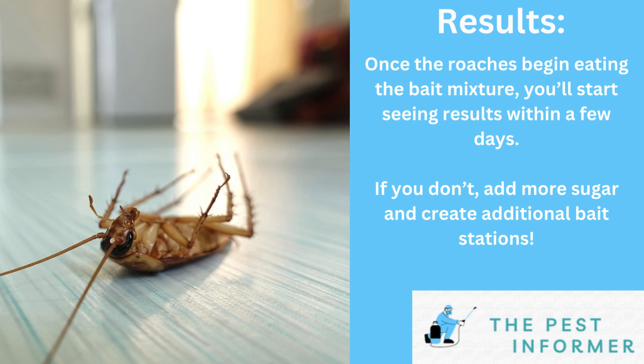Overall, this is a pretty effective home remedy and I saw good results from it. That being said, if you're dealing with a major roach infestation, this probably won't be enough to fix your issue and you'll need a traditional insecticide or the Advion Syngenta cockroach gel bait treatments that you can buy on Amazon. This is what professional pest technicians use and it's probably the most effective cockroach treatment option on the market.